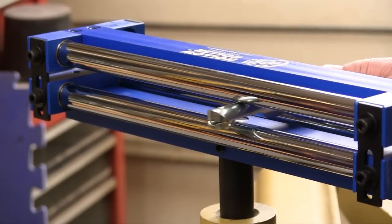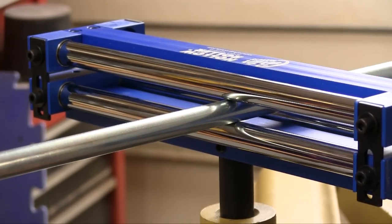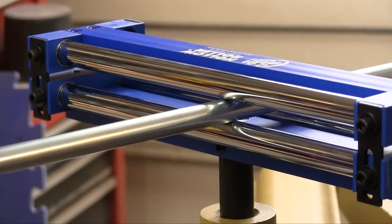Before we can actually mount the cutter we have to put the bar between the rollers. When you get the bar between the rollers you can try and rock it back and forth and you can see why no torque gets back to the handle.